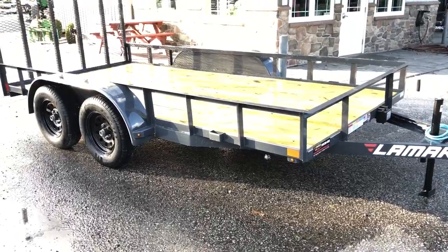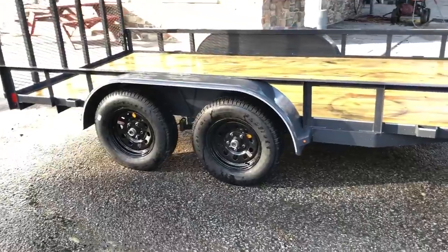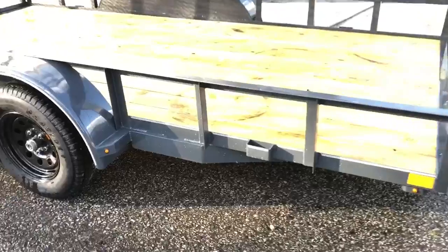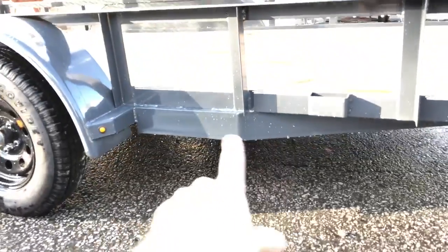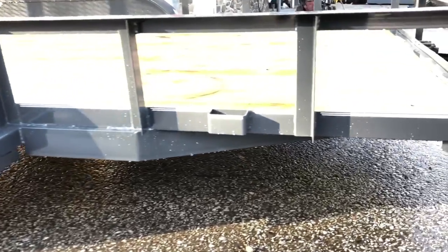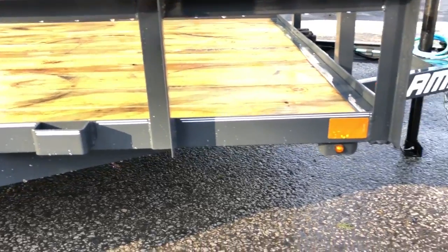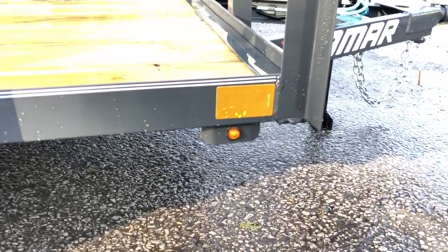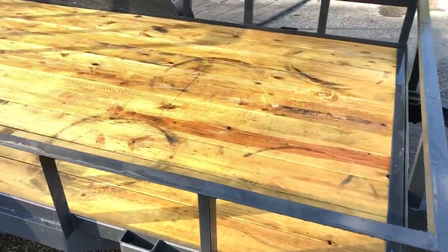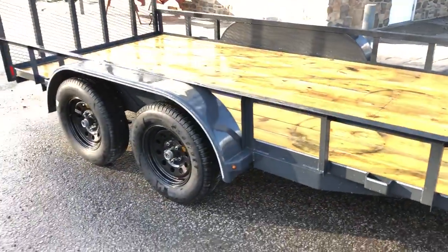This unit is shown in charcoal powder coat, our most common color, and we generally pair it with black mod wheels. A couple of nice standard features: it has a four-inch channel full-wrap tongue that wraps all the way back to the spring hanger. It's got a traditional angle frame utility build with standard pin striping for a clean look. It also has the new bullet-style LED lights and a two-by-eight pressure-treated pine deck, and the trailer is powder coated.